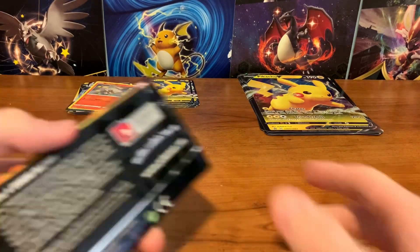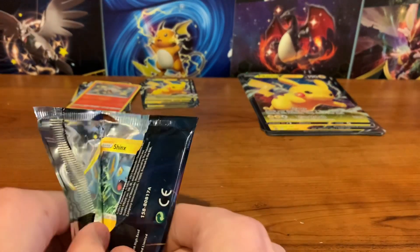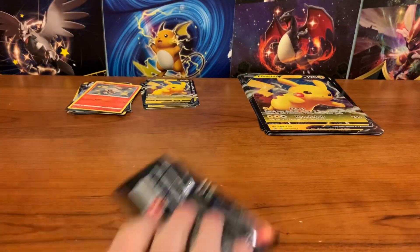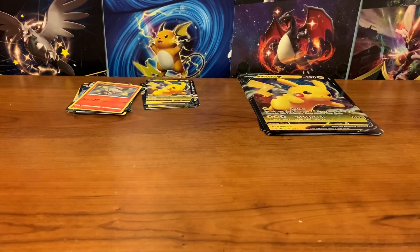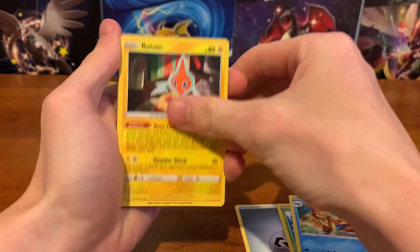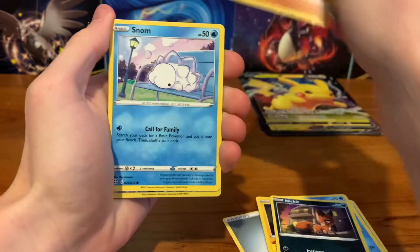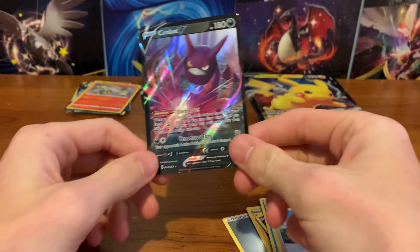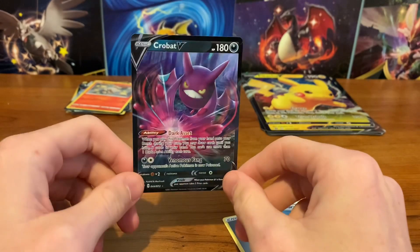Moving on to the 22.5 category — I probably should have kept better track of these but it's too late now. Come on, let's get that Charizard. Metal Energy, Tropius, Floatzel, Rotom, Shinx, Weasel, Nickit, Trapinch, Snom — Professor's Research and Rotom V! This card is probably the best V card you can get because it's a meta card in the card game — so good pull there.